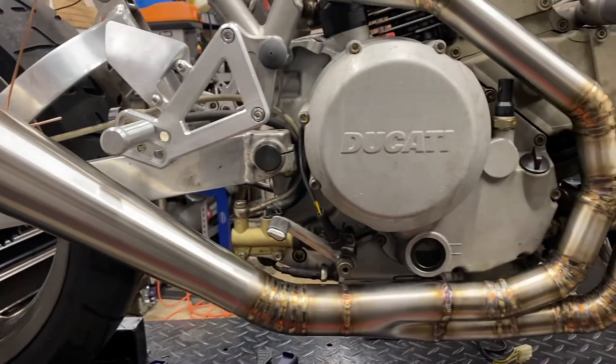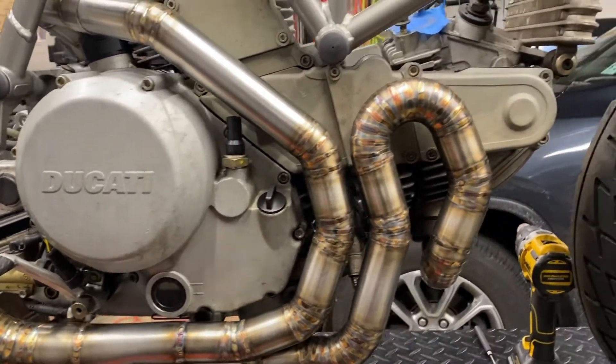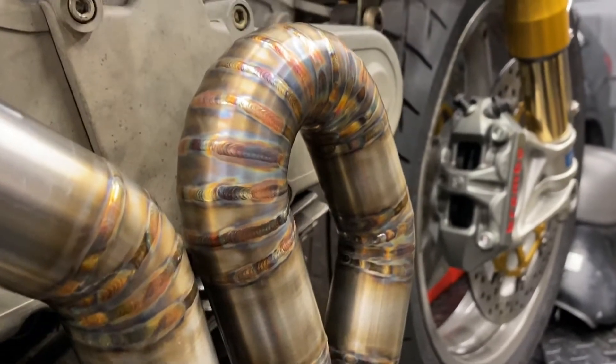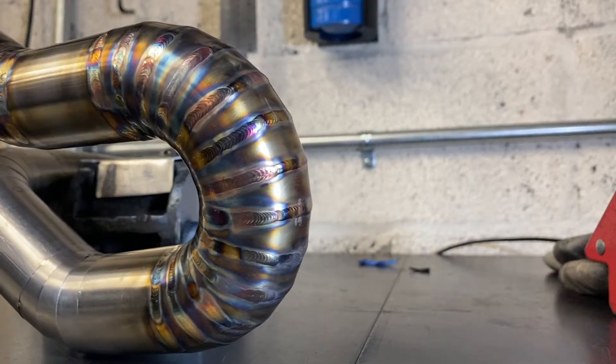That's it for this episode of Chris Builds. I just finished all the principal welding on this custom exhaust system — all the header pipes, the collector, everything is fully welded out. I pressure tested it on the workbench and I don't have any leaks, and it fits on the bike beautifully. I'm very happy with how that came out. I was worried about warpage and distortion, and I had to fix one little piece, but it came out great. In the next episode, I'm going to fabricate all the mounting brackets that hold the exhaust to the motorcycle. If you like what you're seeing on this channel, please subscribe and I'll catch you next time.